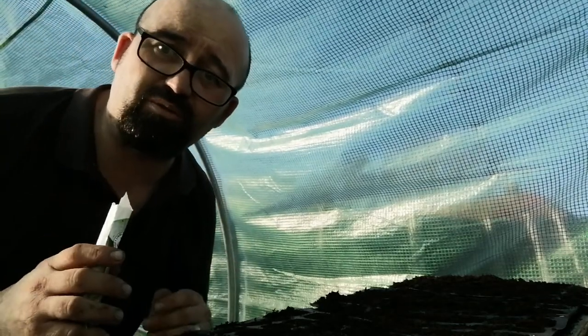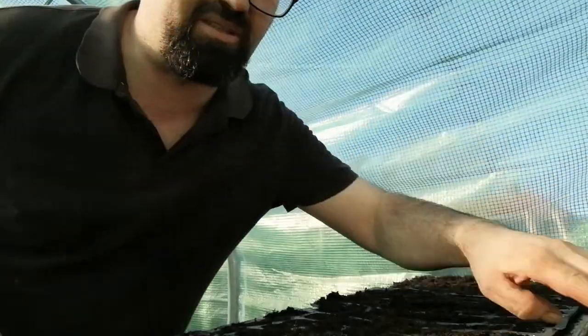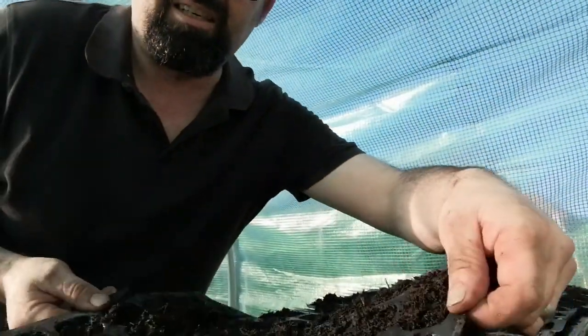Today we're going to plant some sweet corn. Let's get on. Let's just get a chub in the soil, pre-run all the pots — as you can see, they're all done. I've done four pots ready to go.